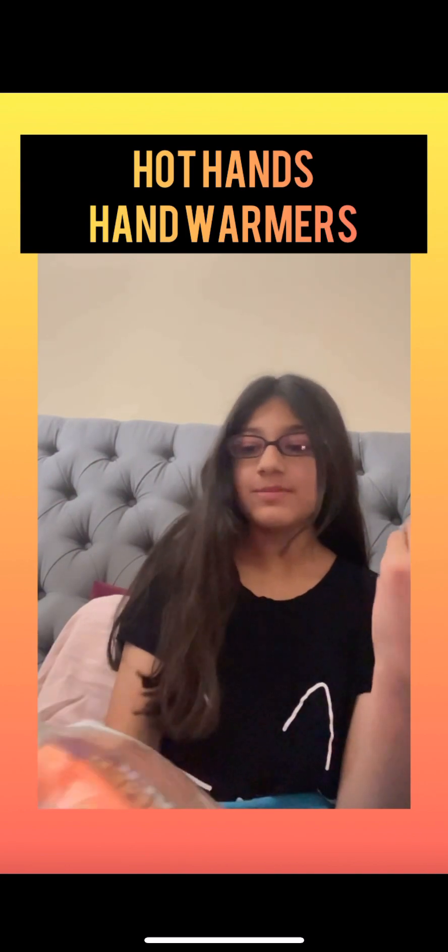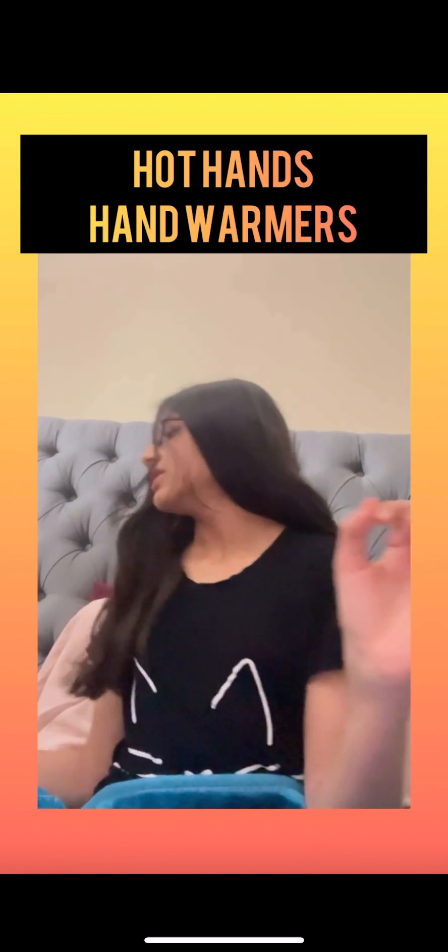So I bought these hand warmers on Amazon, and 20 of these were $25, which is a bit expensive. But we bought two, so we have 40 of them.